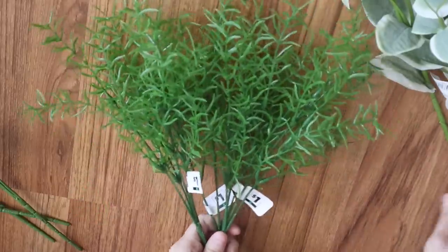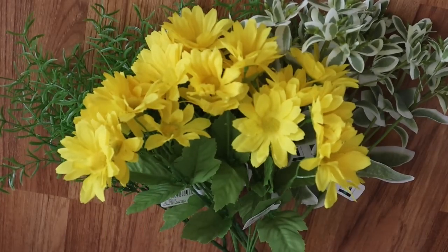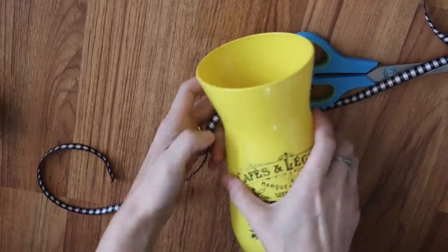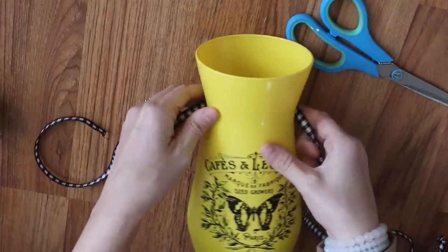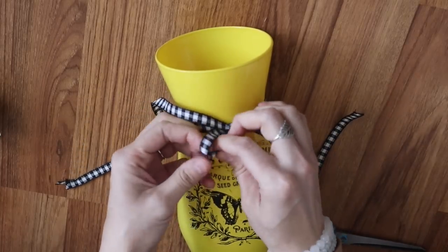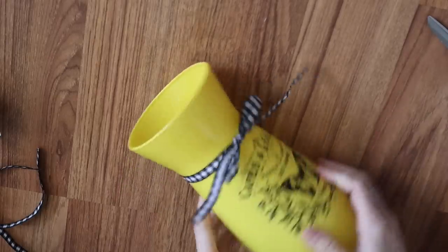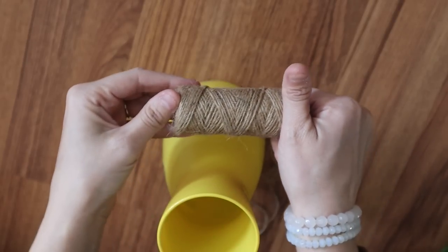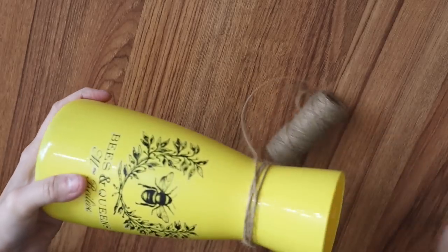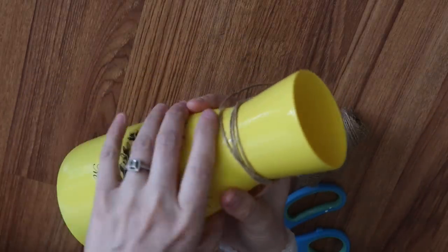Next, I just grabbed a ton of florals and greenery from Dollar General. These items are still only $1, so I always try to go to Dollar General to look for florals. I had some gingham ribbon leftover from Christmas from Michael's. For the butterfly vase, I'm going to take the gingham ribbon and just wrap it around and tie a nice little bow. I always add something to the bottom of my vases so they don't keep rolling all over the floor. For the bee vase, I decided to go with some twine — I just tied it and started wrapping it around a few times toward the top.